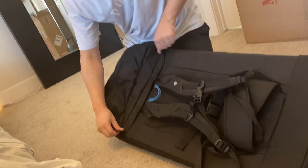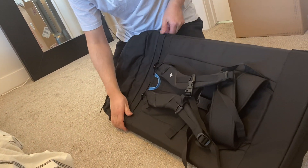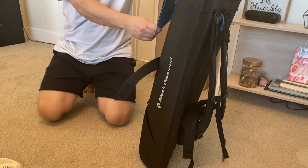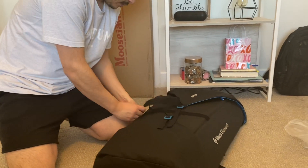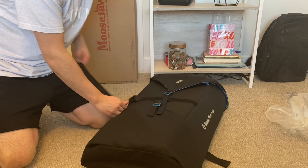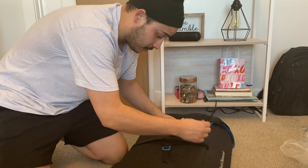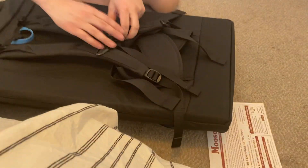Just come over here like this — yeah, that is actually just super easy. Super dope. And then this — the three-point closure system is what they called it. That's super easy. So yeah, after my initial thoughts — this is freaking dope actually. Let's see how the backpack section is.